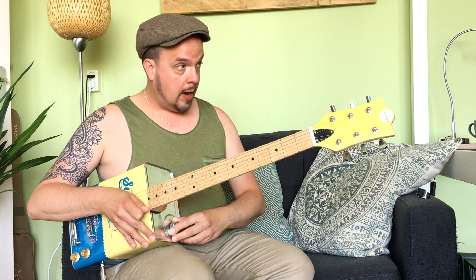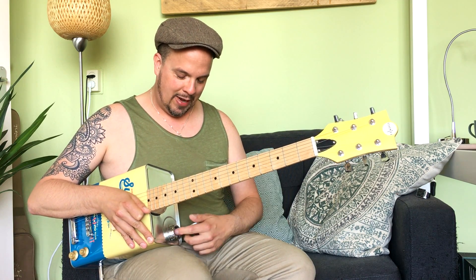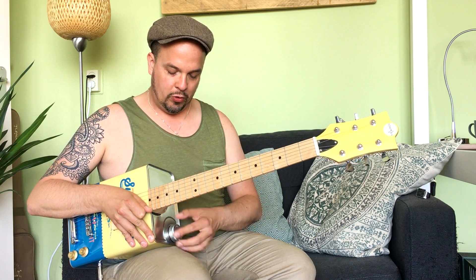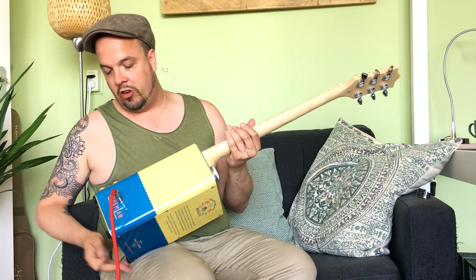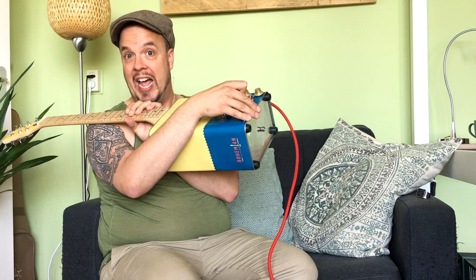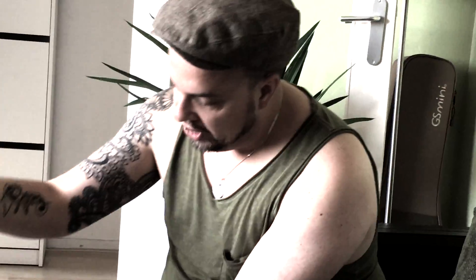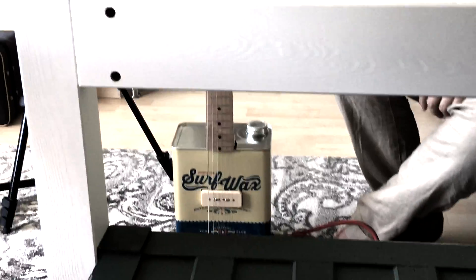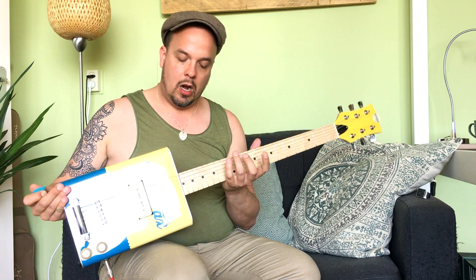It feels really solid. You can even open up the oil can to store whatever you want in there — picks, or some illegal goods, I suppose. It has some strap buttons so you can hang it on a strap. The website says it has a built-in stand, which I think is really funny — they're referring to the rubber feet. This will easily stand up on the floor or on a desk because it's a pretty wide can compared to a regular acoustic or hollow body electric guitar.